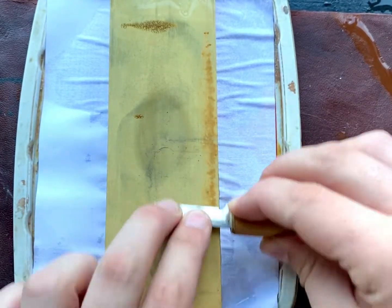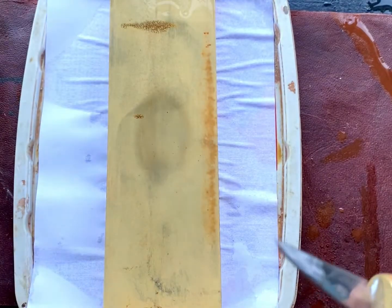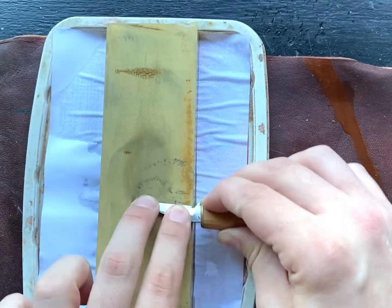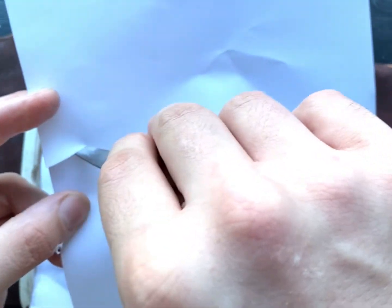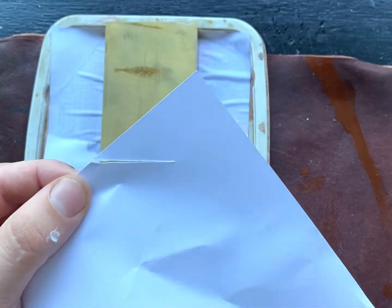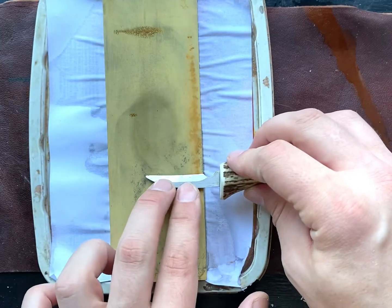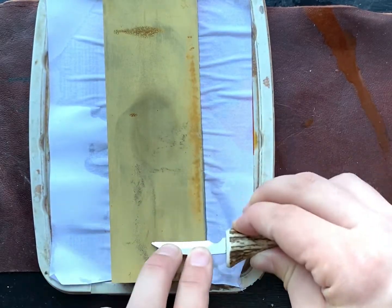Learning how to sharpen your knives like this is a challenge, regardless of which method you're using, but you must persevere with it because it really pays off in the long run. As I go along, I keep testing the sharpness of the blade on a piece of paper — use the full length of the blade to test how sharp it's getting. For this smaller knife, we use the exact same method, but the beveled angle is slightly sharper on this one, so just find your angle and hold your wrist steady while you sharpen.